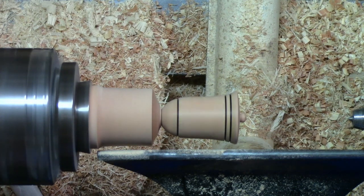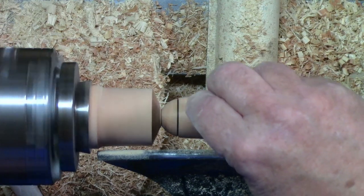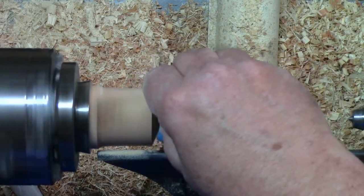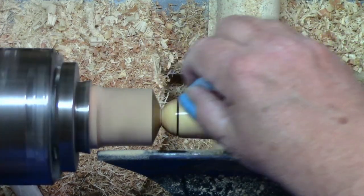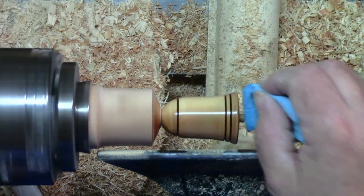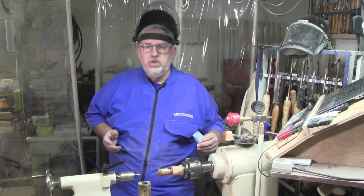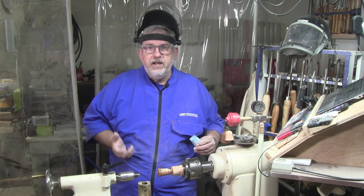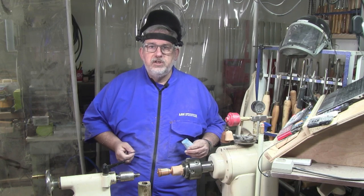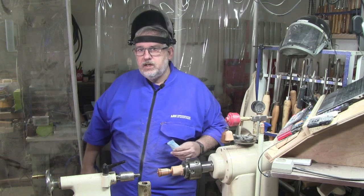What I'll do is slow the lathe way down, get just a little bit of Minwax Antique Oil finish on a paper towel, and go ahead and put that on there pretty liberally. I'm going to let that set there just a couple of minutes — I want it to soak into the wood a little bit. Then I'm going to apply another coat, turn the lathe speed up, and kind of friction polish that into the wood.